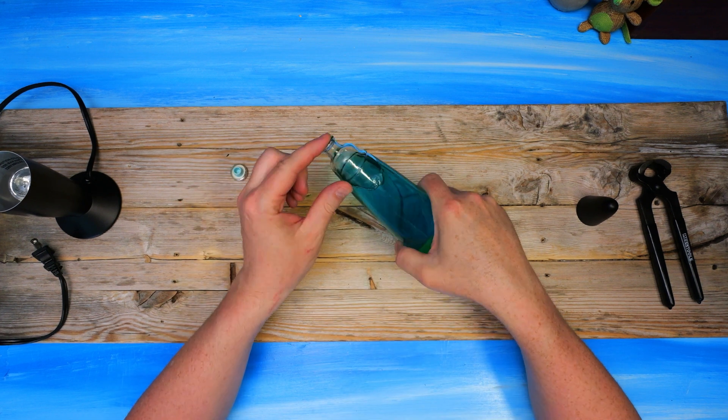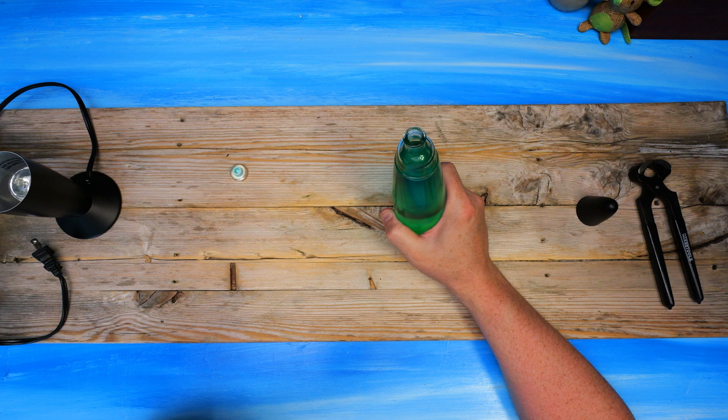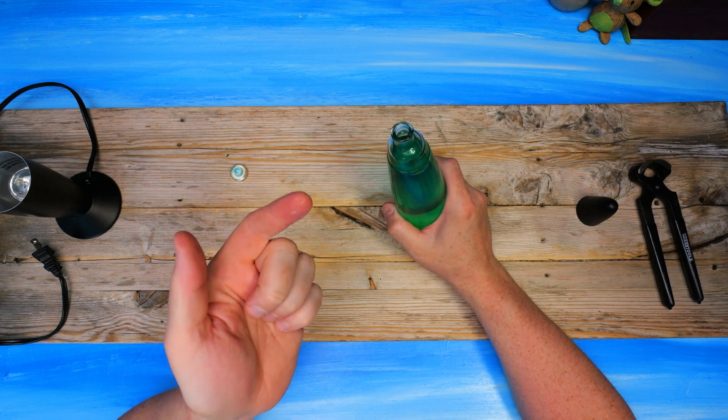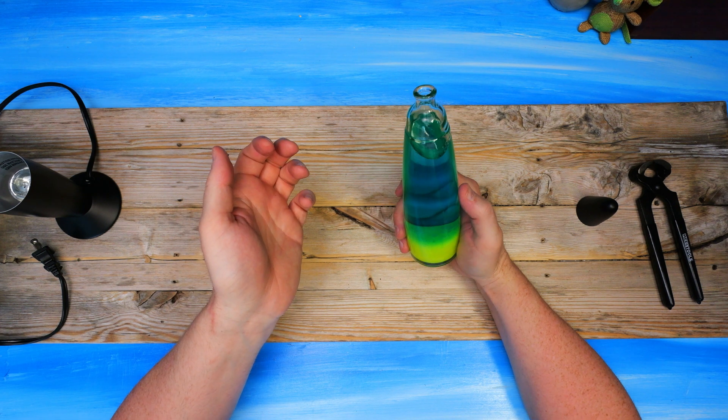It kind of smells like windshield washer fluid. It tastes like it too, with a hint of dishwasher soap and something acidic. A bit of an alcoholic aftertaste too.